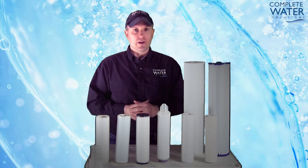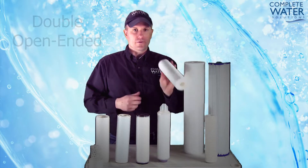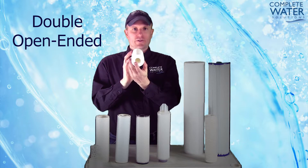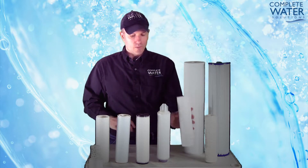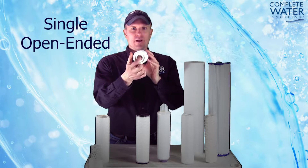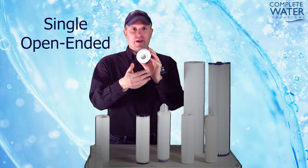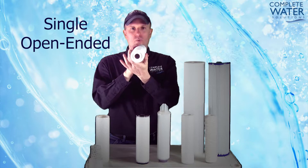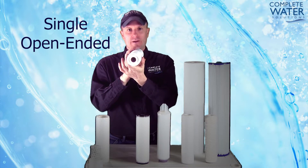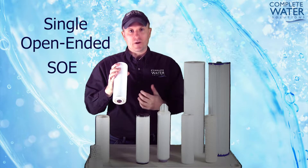Next we're going to talk about the different configurations that you can get your filters in. You can get filters in double open ended, which means both ends are open on the filtration. You can also get single open ended — this particular unit, as you can see, has a single end that is closed and one end that is open, hence making it single open ended, also commonly known as SOE.